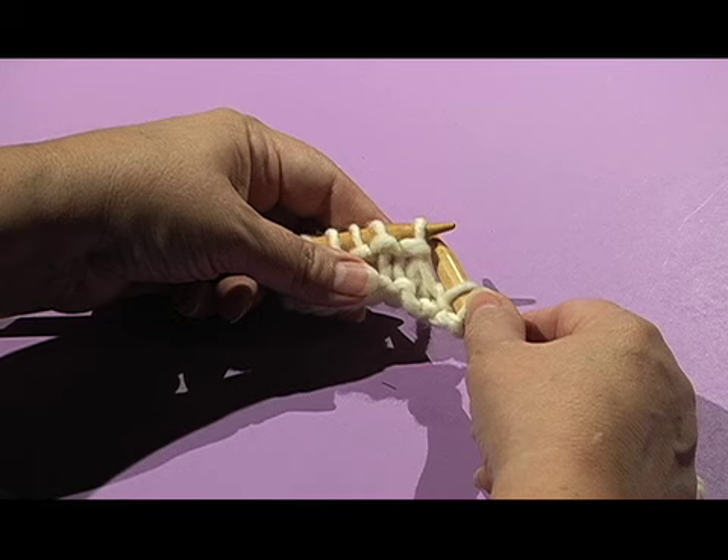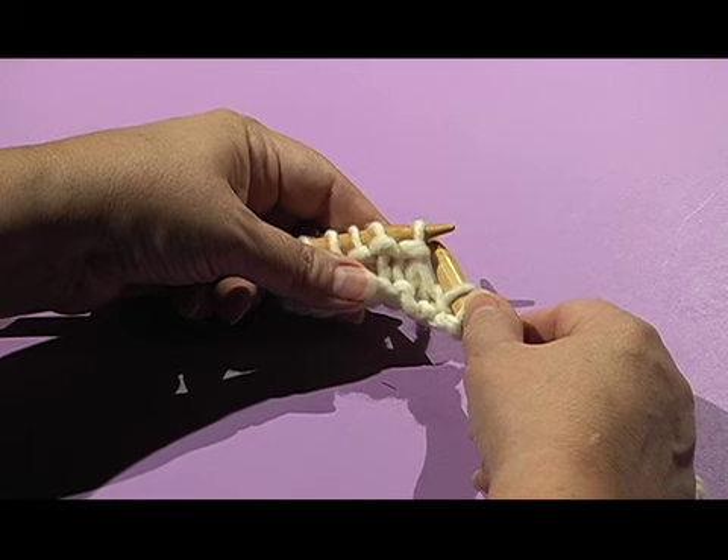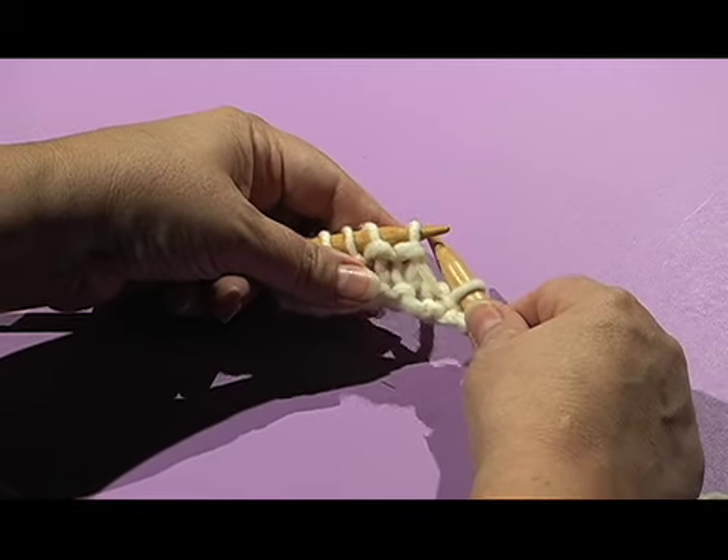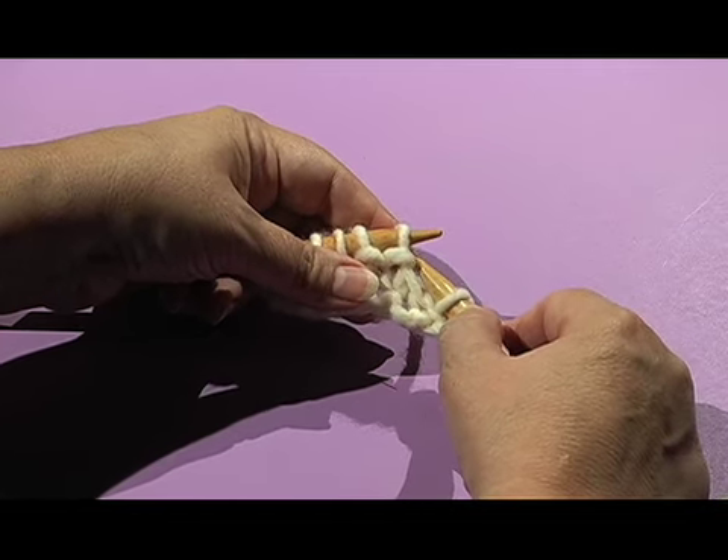Now we're going to slip 2, knit 1, and then pass the 2 slip stitches over. So if the instructions don't specify, always slip as if to purl.